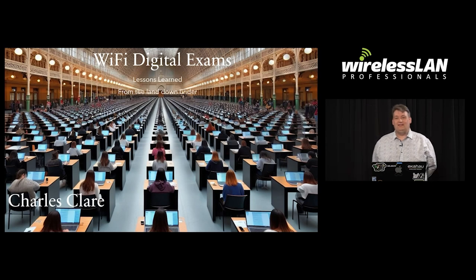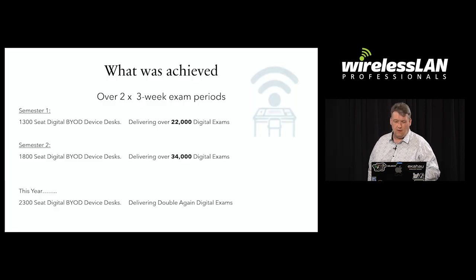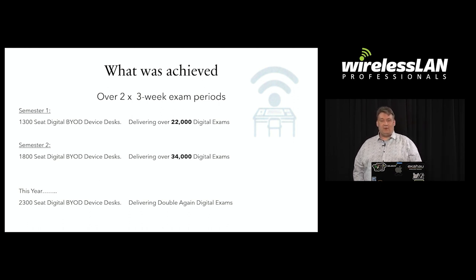This is Wi-Fi digital exams — university exams run over Wi-Fi with BYOD clients. To give you an idea of what was achieved last year, we delivered over 22,000 university digital exams in semester one and over 34,000 digital exams in semester two. And this year they've asked us to double it again.